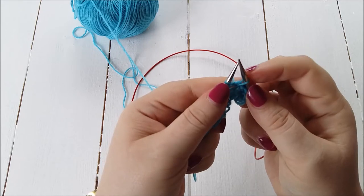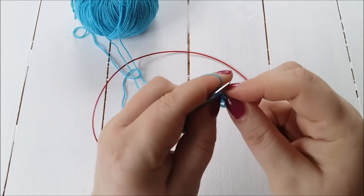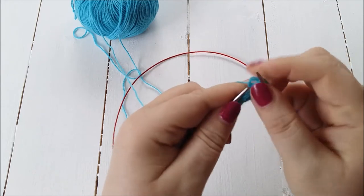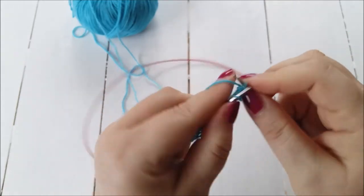Leave those three stitches on your left-hand needle — don't slip them off like you would normally do. Then wrap the yarn around the needle for a yarn over, go through those three stitches and knit them together again, and then take them off the left-hand needle. Then knit one.